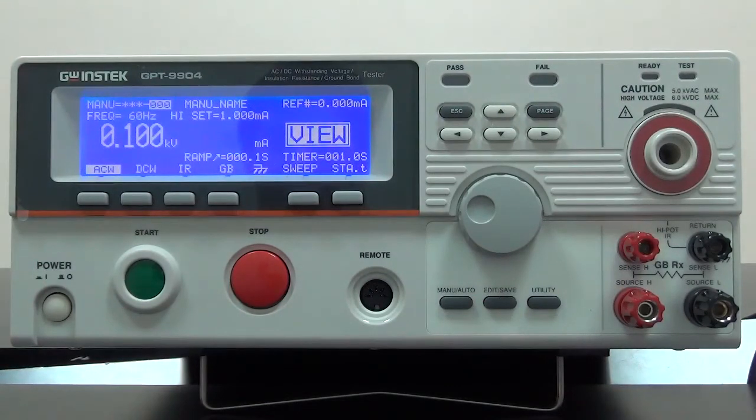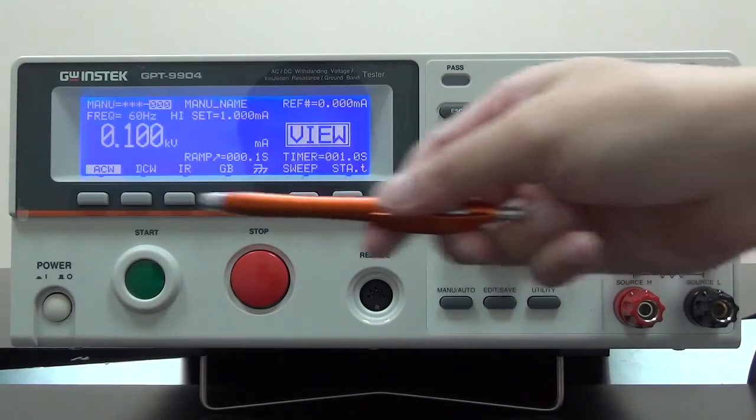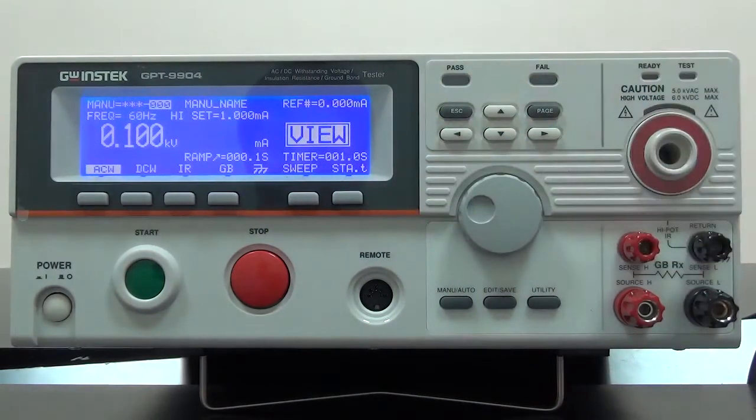The setting operations for the tester are done by directional key, scroll key, and configuration key, which are located on the center of the tester. Function key is on the bottom of the display screen. Direction key and function key are for moving cursor's location. Scroll wheel is for changing cursor's location, value, and condition.